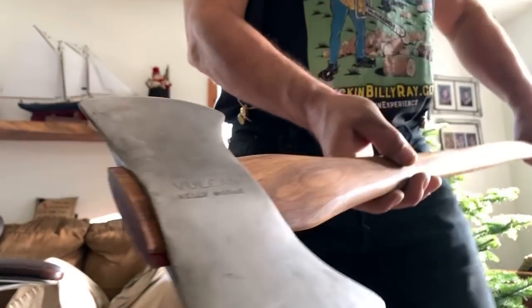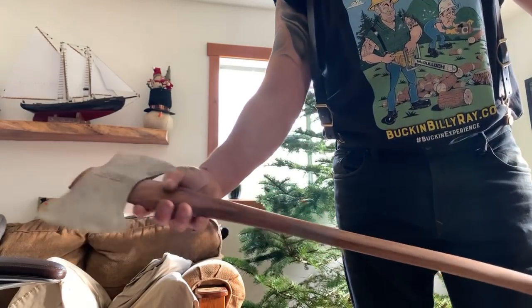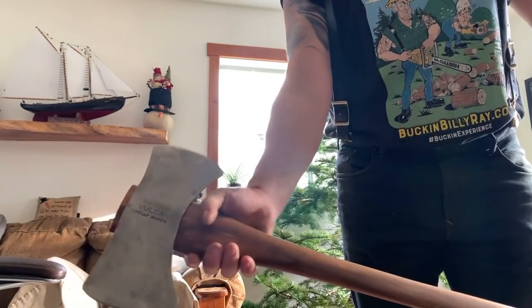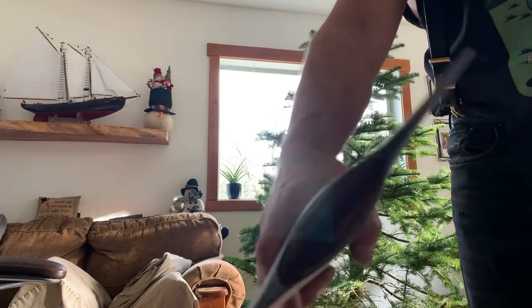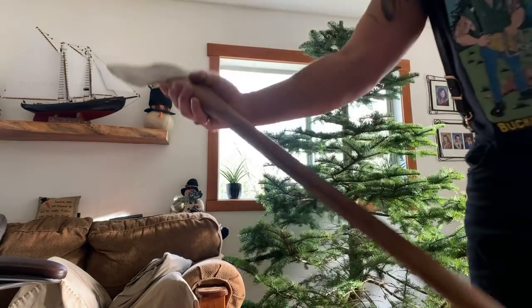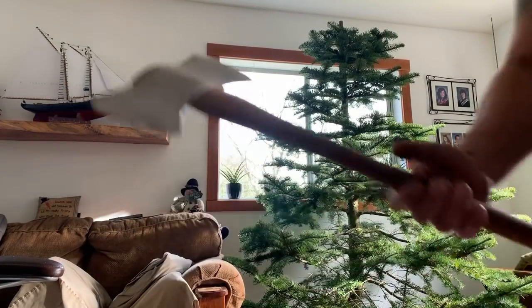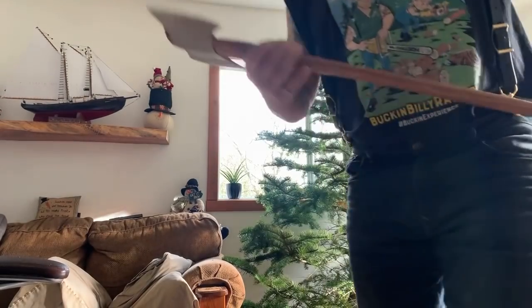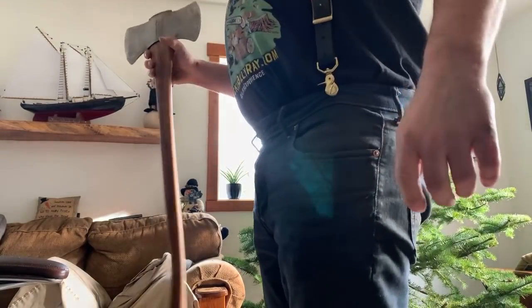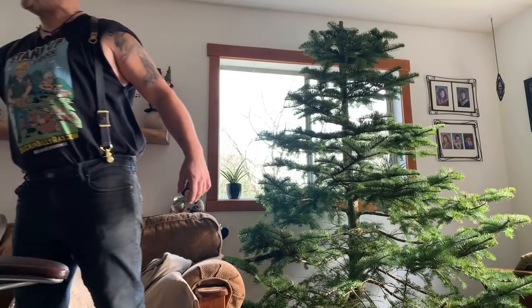Me and Hogan are just looking at this axe - you can't begin to explain it, there are no words when it comes to an Adirondack axe. Just look at the handle. You probably can't see it because there's no light, but this thing is something else. Let's just show these axes right now in the sun.